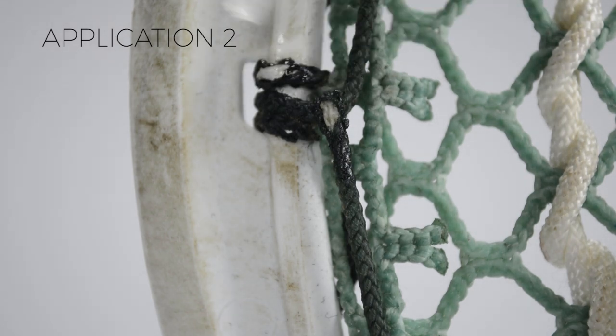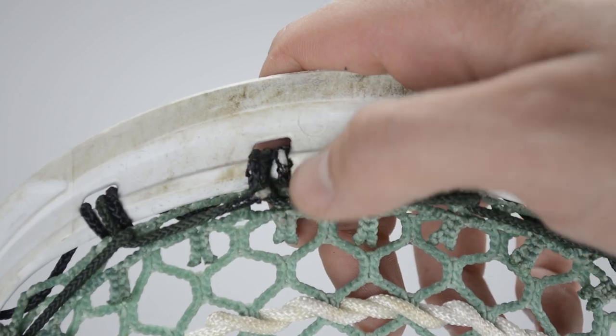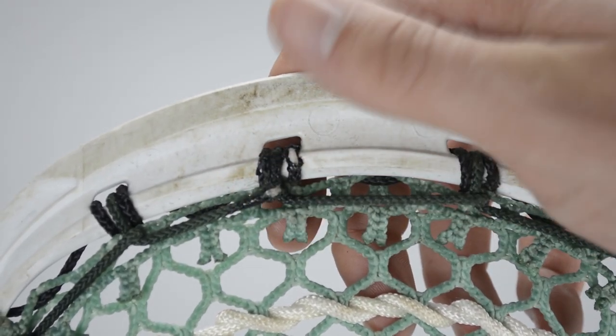What I would suggest is three even applications. After that, you can always go back and add more. As you play with this, you're going to notice that the nail polish is starting to wear away instead of your string. So keep it in your bag and keep applying it as it continues to wear away. This is definitely something to keep in your bag — probably put it in a plastic bag in case the glass bottle breaks. Trust me, I know from experience. But this will stop your top string from blowing out and making you have to use your secondary stick or borrow a stick from somebody, which nobody likes.